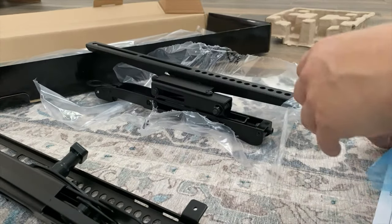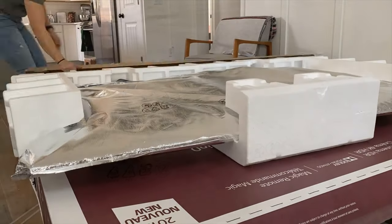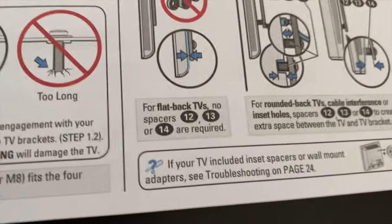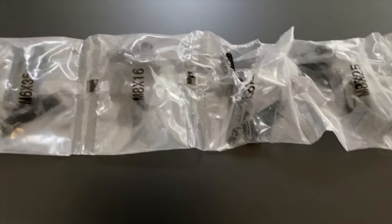This is the other side of the bracket. We need to figure out which of these screws to use to access the back of the TV. I think those are a little too long, so I'm going to try the ones that are a little bit shorter.